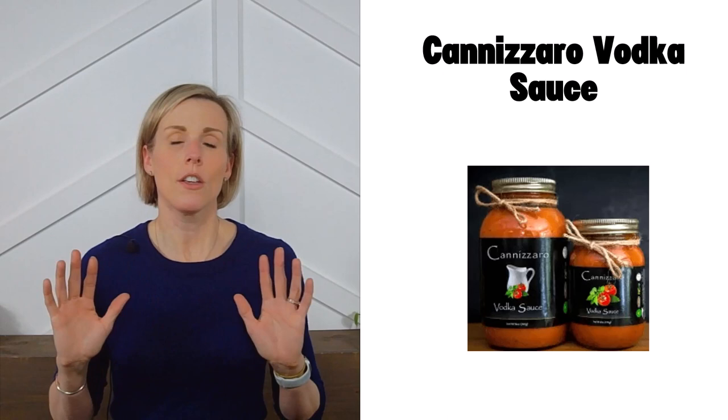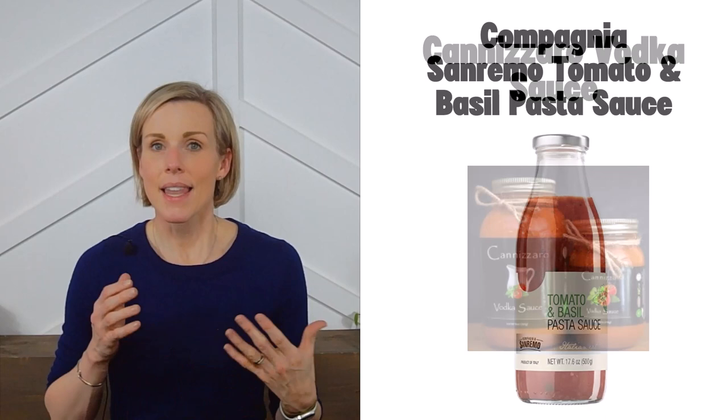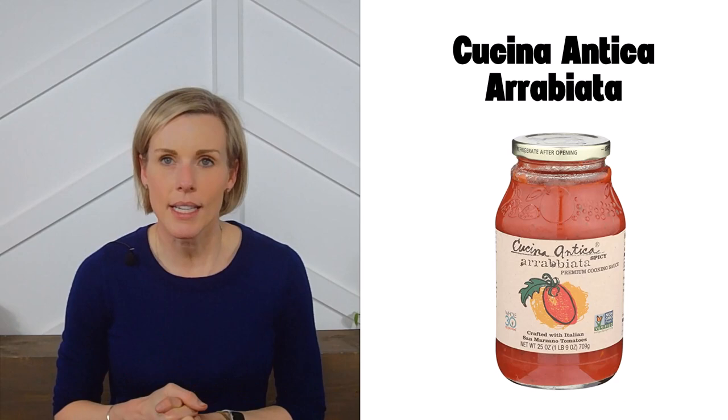Next is the Cannizzaro vodka sauce — and I have no idea if I'm pronouncing that correctly. Cannizzaro makes one sauce that meets our low-sodium criteria, and at this time you'll need to order it directly from the manufacturer's site. Next is Campania San Remo tomato and basil pasta sauce — they make one sauce that meets our criteria, the tomato and basil, and you can buy it on Amazon.